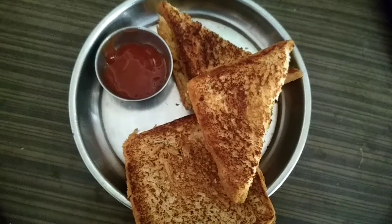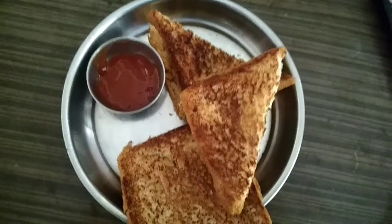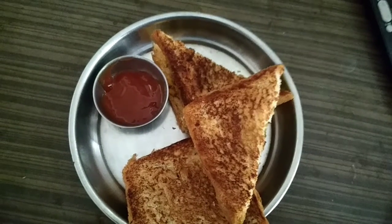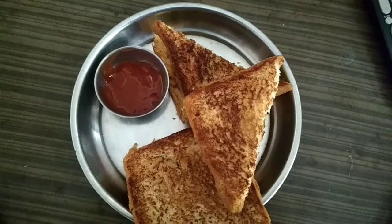The aloo bread is ready. There is a lot of sauce. If you are watching my channel, please subscribe to my channel.